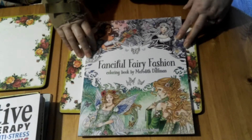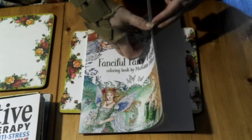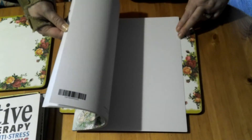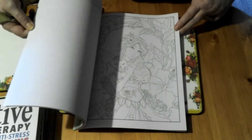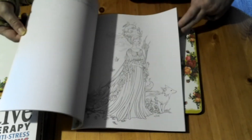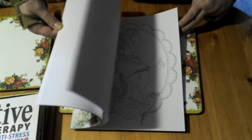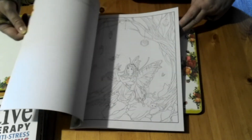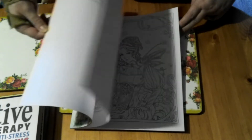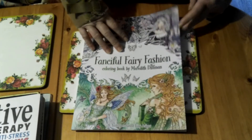The next one is Fanciful Fairy Fashions by Mary Meredith Dillman. I love this book and her artwork. I discovered her artwork in a Coloring Heaven book and decided to go and buy one of hers. I haven't colored anything in this yet, but the designs are beautiful — very detailed and delicate. I love fairies, so I just love that book.